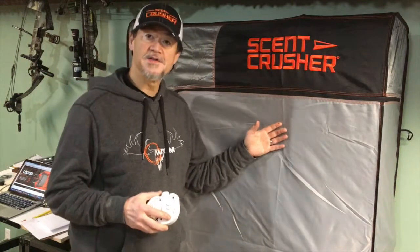I've been using Scent Crusher products for quite some time for scent elimination — everything from my ozone duffel generator in my duffel bag, to the room clean, to the ozone go for my truck. I just recently purchased the Locker, which is the newest in the Scent Crusher line for hunters.